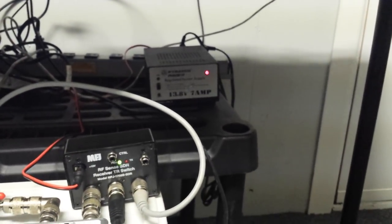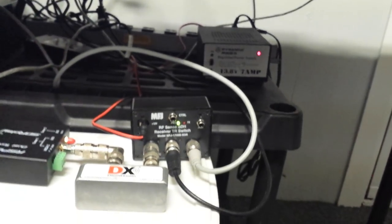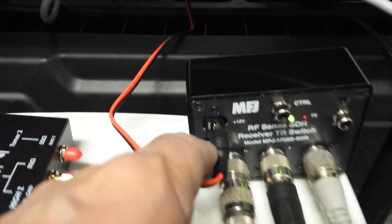Down here is the power supply I'm using for the SDR — it's way overkill. And there's where the DC power comes in. That's the plug that was supplied by MFJ.